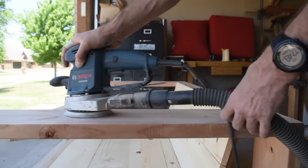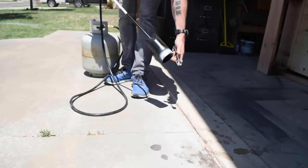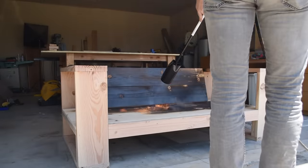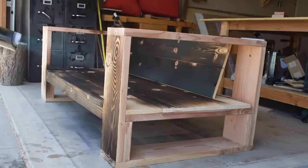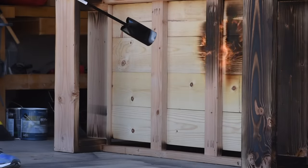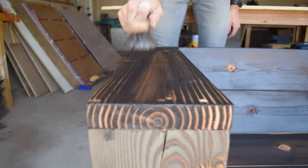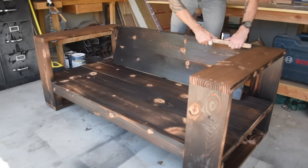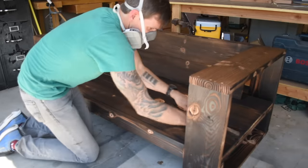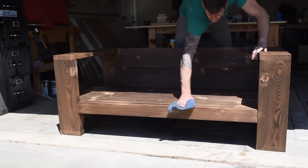Now I sanded the entire sofa up to 120 grit before torching — and now for my favorite part. Since this is an outdoor sofa, Shou Sugi Ban will help preserve the wood and protect it from the elements, from water and sun. I gave the whole sofa a good char but stopped short of the alligator-skin finish — there's a link to the torch I use down in the description. I came back with a wire brush to knock off all the loose soot and ash, then hand-sanded the whole sofa to 120 grit, which makes for an even finish and removes the lines left behind by the wire brush. I wiped everything down with a rag and it was time for finishing.